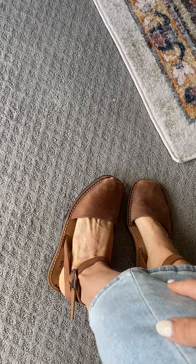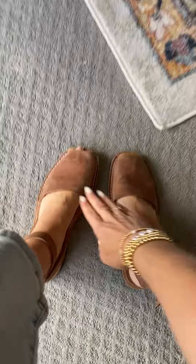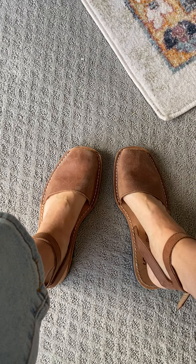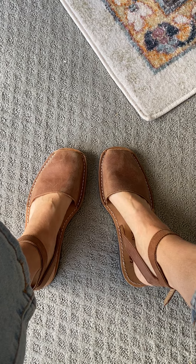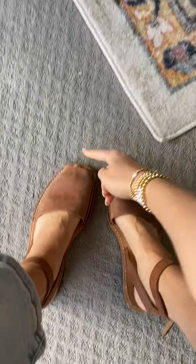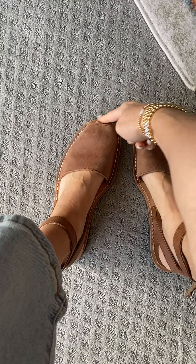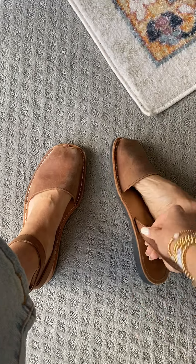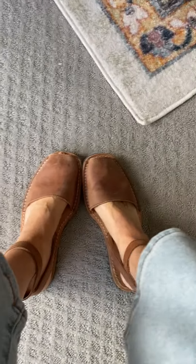I wear them with everything. So I did get my true size, though some people size up a little bit. It just depends on if you're comfortable with your toe being at the end — just personal preference. But they are incredible.